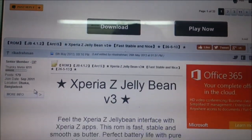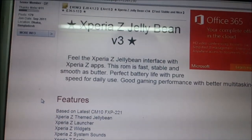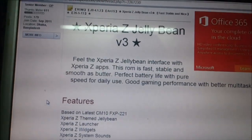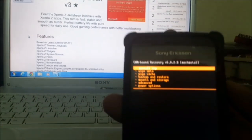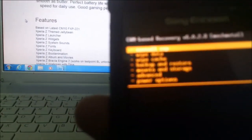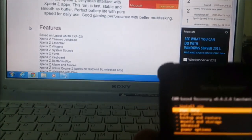Then install the kernel of your choice — I have installed Fusion 4.5 720p version kernel. Then turn on the phone by pressing the volume down button; you will get into the recovery mode. Then wipe the data and wipe cache.